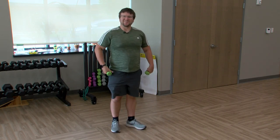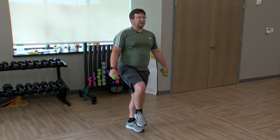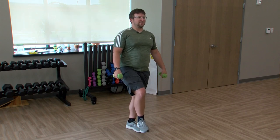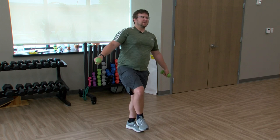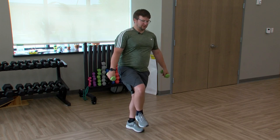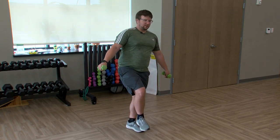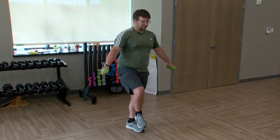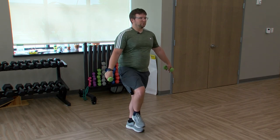Now we'll do the other leg too — bring that other leg up, hold it, get that balance first, then add that pulse. Always make sure when you do one of these exercises, get your balance first and then add the hard part. Doing good, almost there, getting closer. 30 seconds left. Relax.